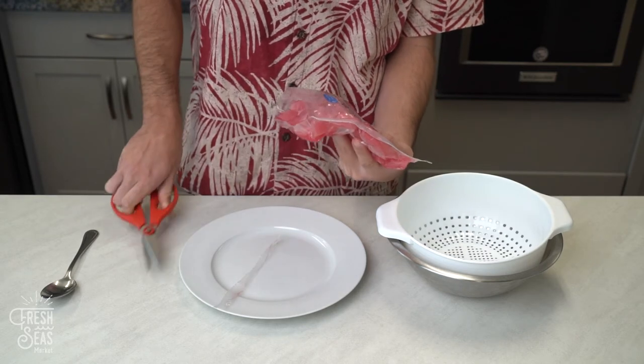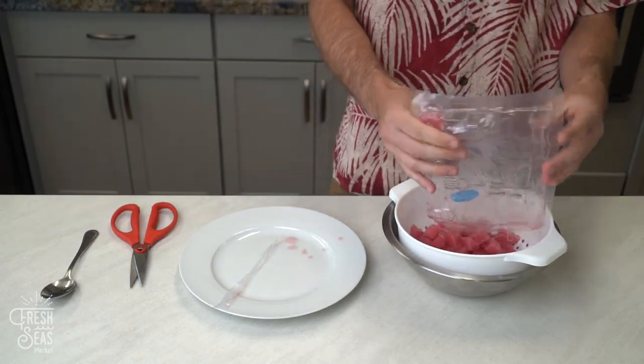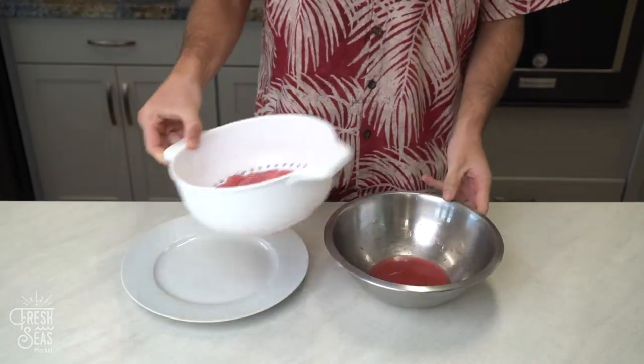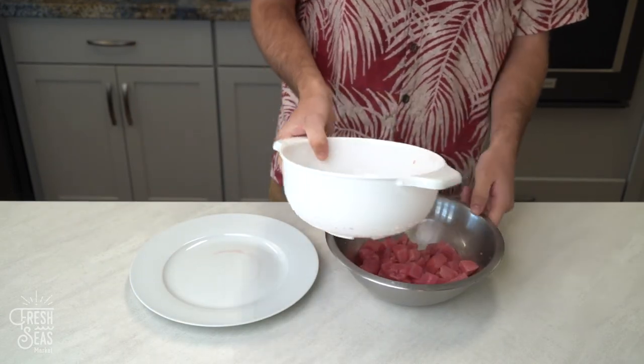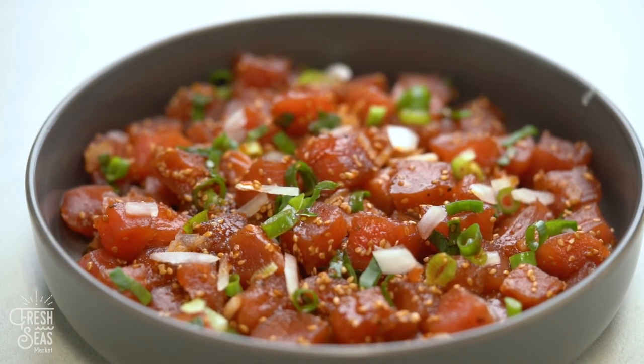Open the poke cube packet and pour poke cubes into the strainer. Let the poke cubes rest. Remove strained water from bowl. Place poke cubes from strainer into the bowl, then add sauce and green and white onions as you please.